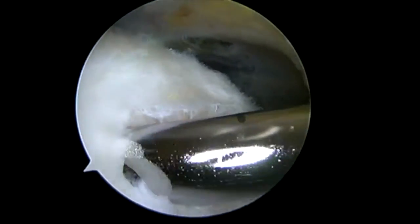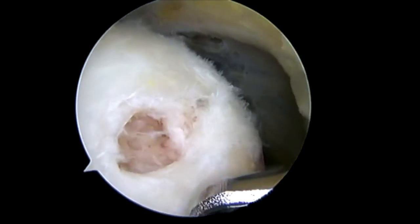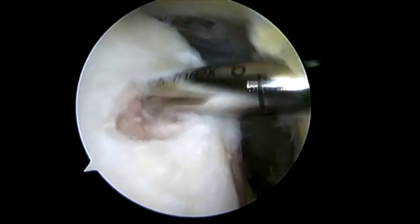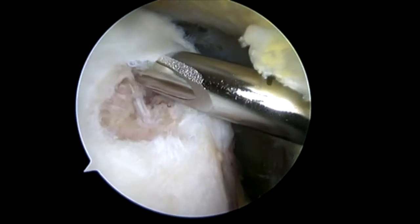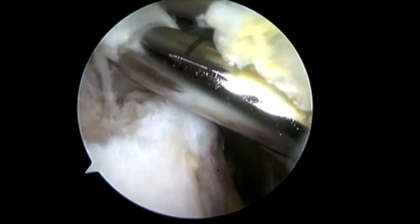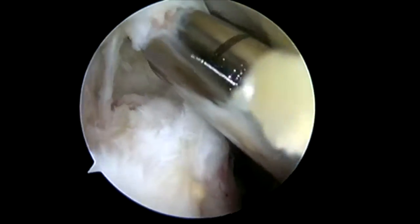So we're going to repair this tear with an anchor as well as augment this with our rotation patch. If the tear was not of such a great size, then I would be repairing this tendon with the rotation patch primarily. Here as we elevate, you can see this tear covers a far greater percentage of the supraspinatus footprint. So we're going to take the supraspinatus down to a good bleeding bony bed.